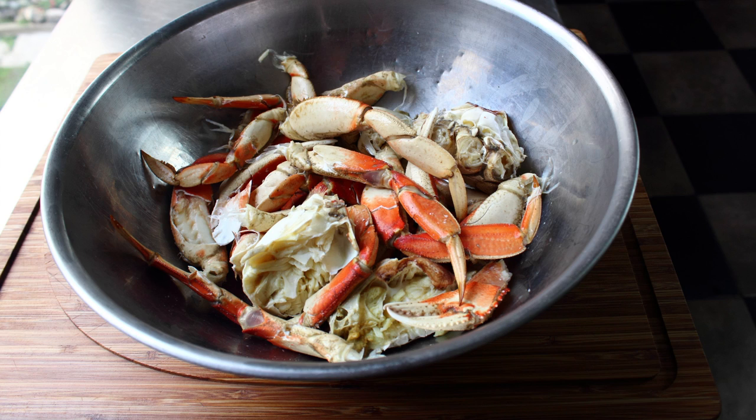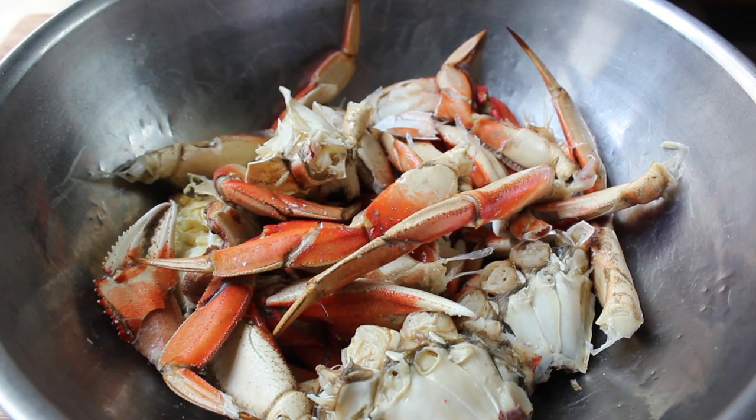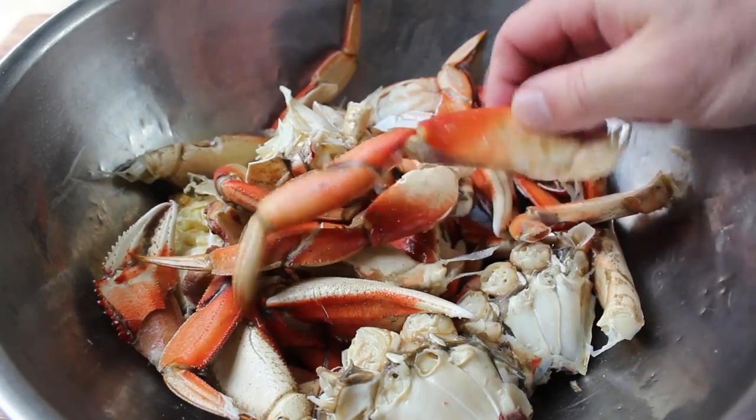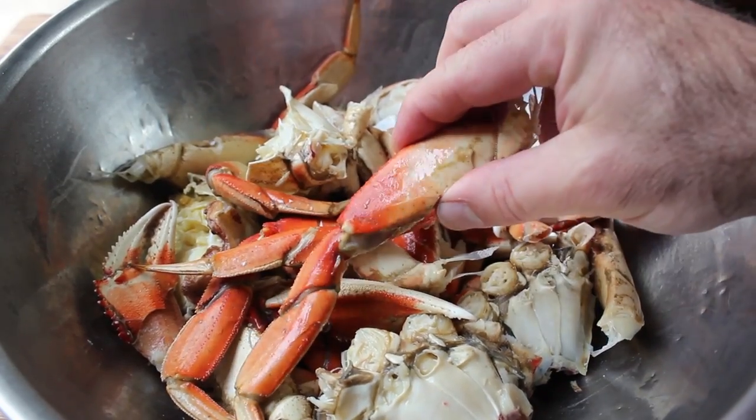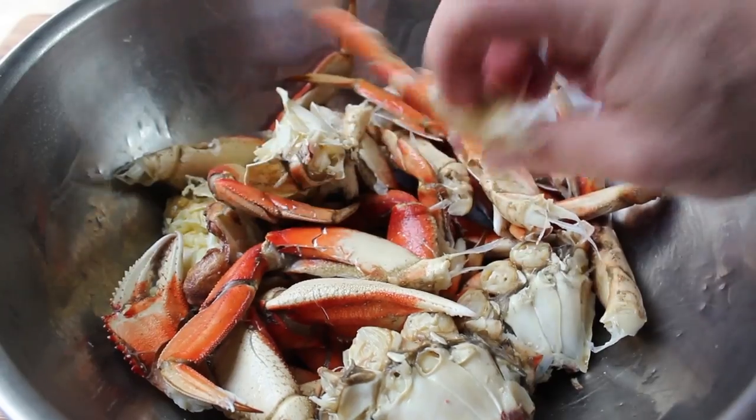In a perfect world you'd use live crabs and kill them and cut them up yourself, but I know that's not practical for most people watching, so I'm going to demonstrate this using crab that's already been steamed and cracked. By the way, that's one of the big keys here — it has to be cracked before you do this recipe. There have to be places for that sauce to go.